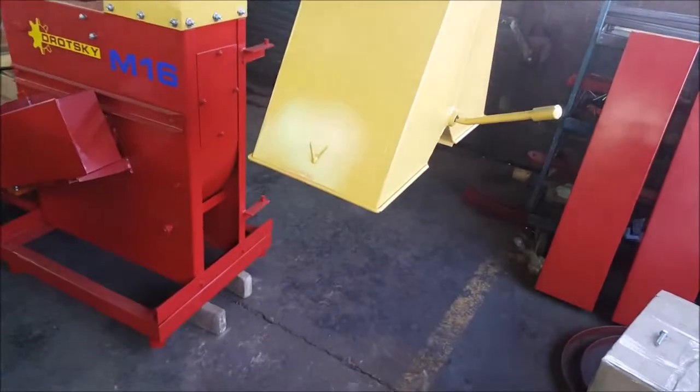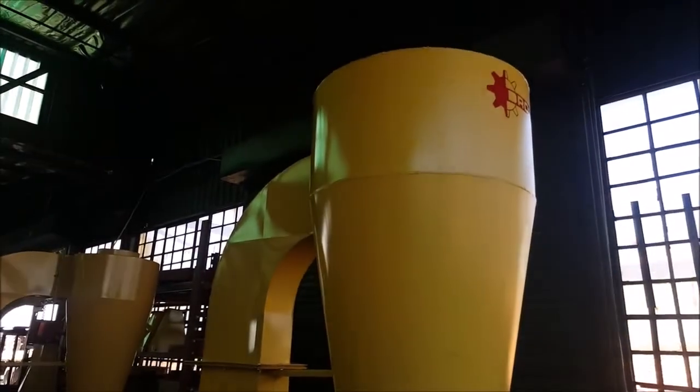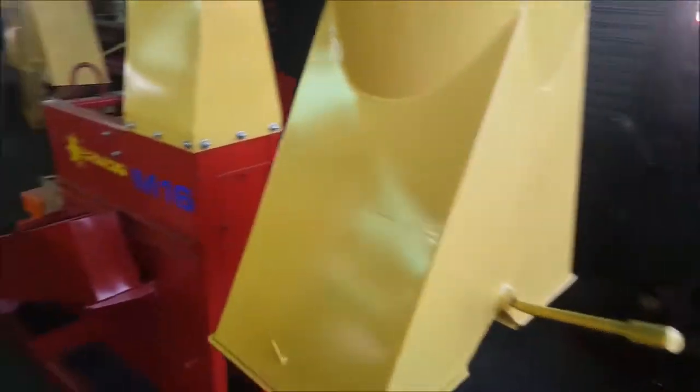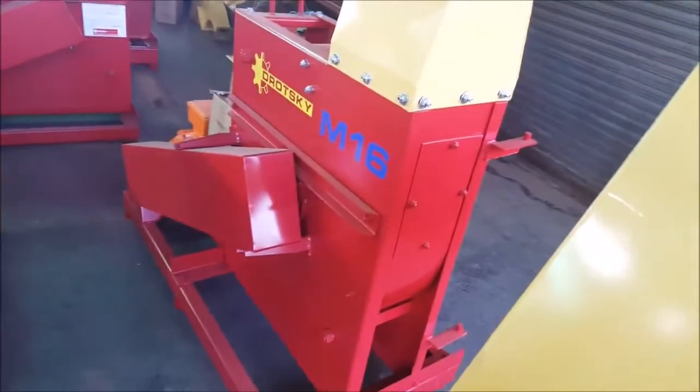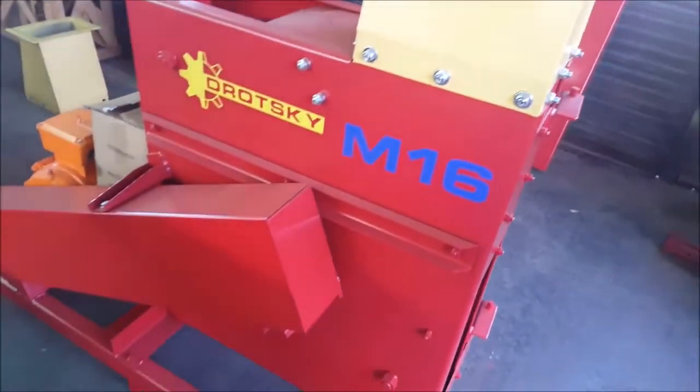It's a standard cyclone with a discharge at the top. We can manufacture different sizes of cyclones for these machines if you need a larger size. We also do dust suppression systems if needed — we can supply this machine with a reverse pulse dust system.